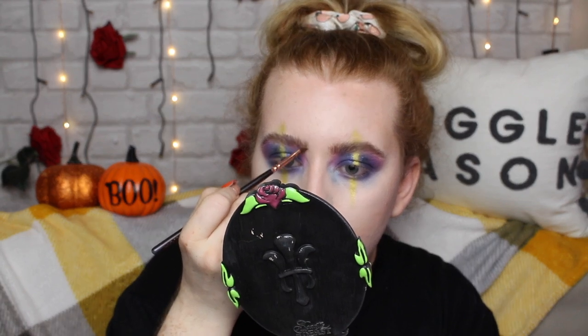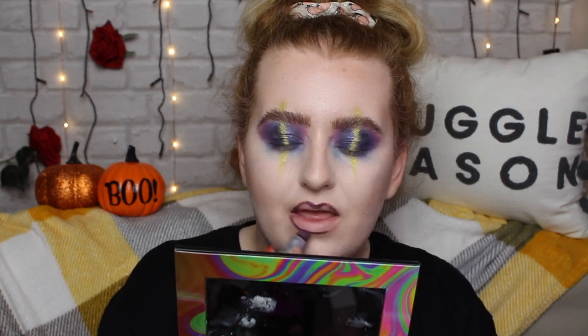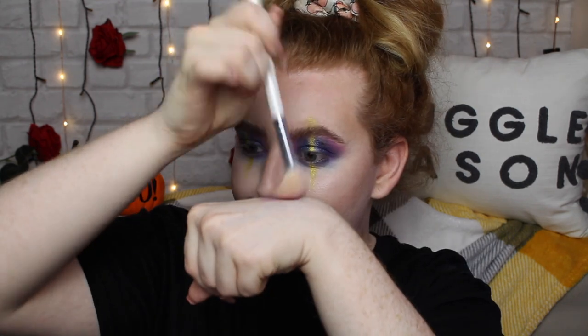Now on to lips — I'm going in with MAC Smoked Purple, first lining my lips top and bottom with the bullet, then filling them in. This color really ties into the grungy eyes because it's kind of an ashy purple. I then decided to add some warmth with MAC Rebel, applying it to the inner part of my lips. For blush, I'm going in with the color Motto — it's very pigmented so I patted off a lot on the back of my hand and lightly applied it to my cheeks, blending it back into the contour to complement the eyeshadow purples.